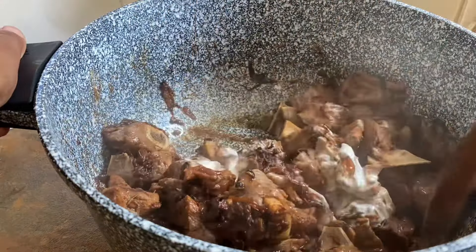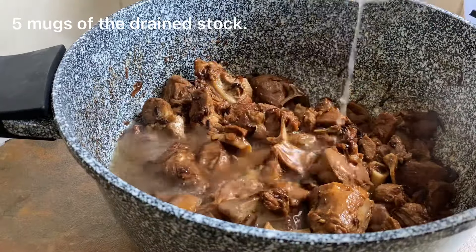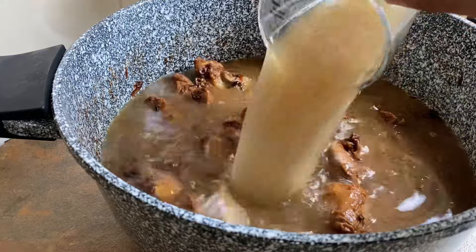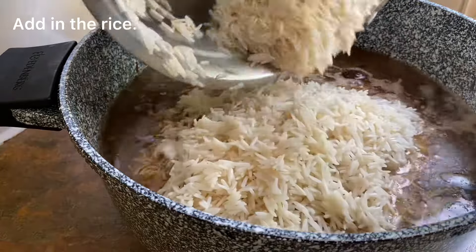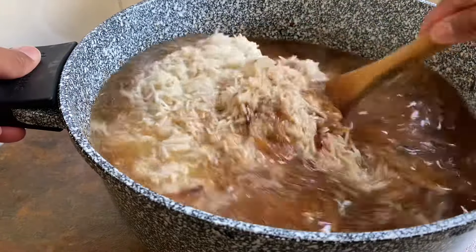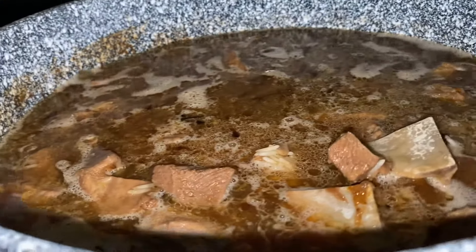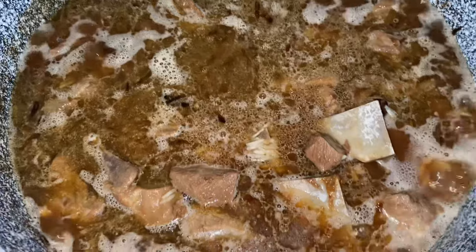Next, using the same mug we measured our rice in, you want to pour in 5 mugs of stock. Bring to a light boil and then add in your washed and soaked rice. On a medium flame, boil the rice until the water has completely evaporated and there is just a slight amount left at the bottom of the pan.